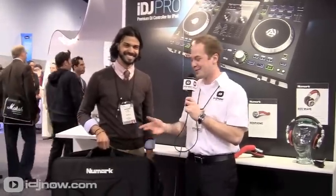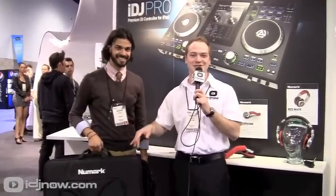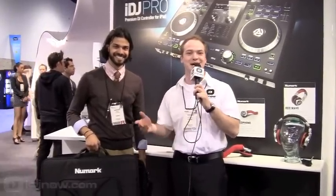There it is — the equipment backpack, the controller backpack from Newmark. For more information, check out idjnow.com or stop in to any of the retail stores.